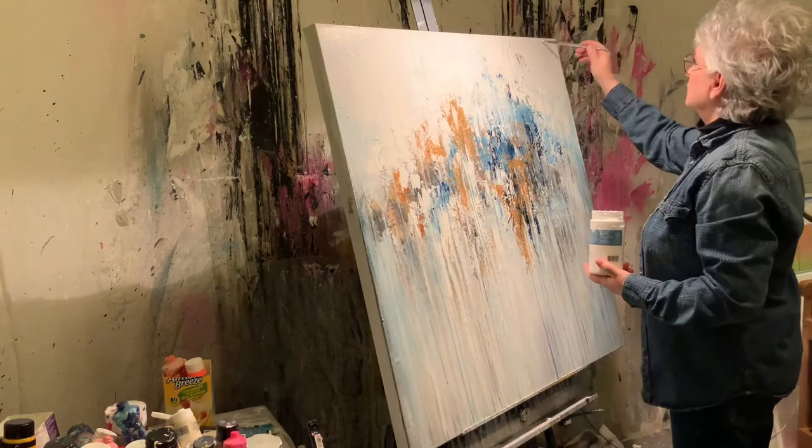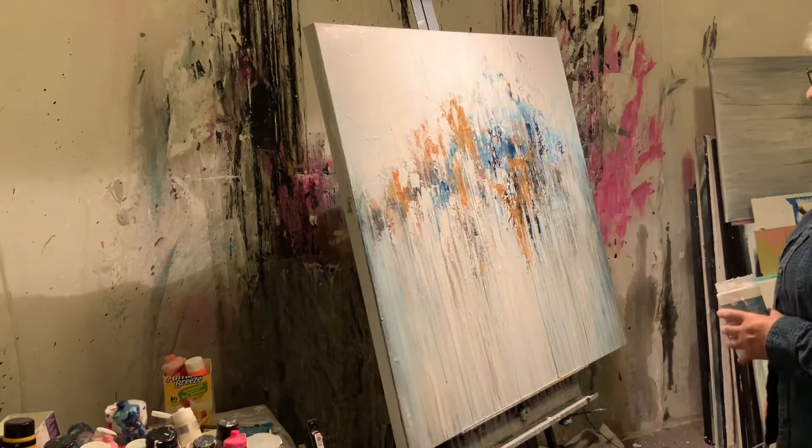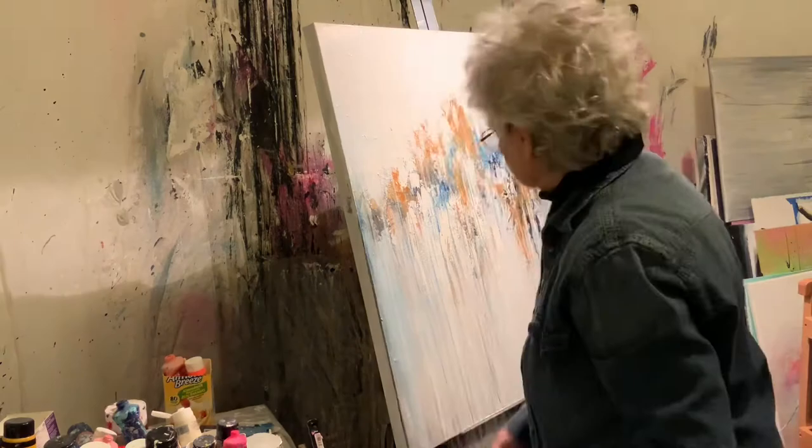Here I am with a tiny little number four round brush and I paint white for a long time — you're going to see a little clip here where I didn't show you how long I painted the white for. I think you guys get the idea.